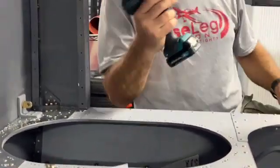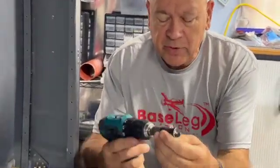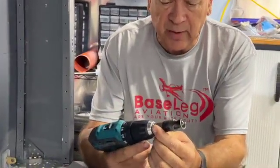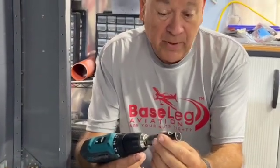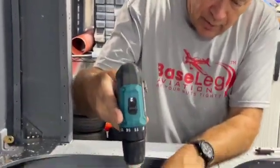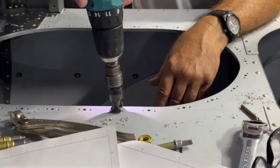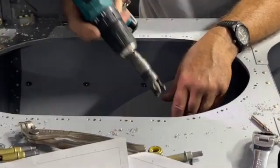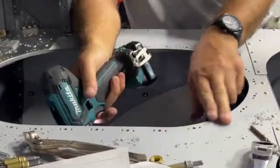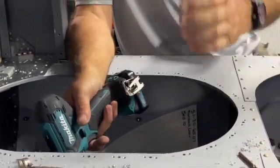The next step is countersinking all the holes with your step countersink. The step countersinks are really nice — they allow you to adjust the depth of the countersink basically to almost a thousandth of an inch. You just have to go around and countersink all the holes, only the ones in this case that hold the nut plate on. Then we'll be Clicoing all the nut plates and I'll show you how we're going to use a squeezer to get all the nut plates finished.